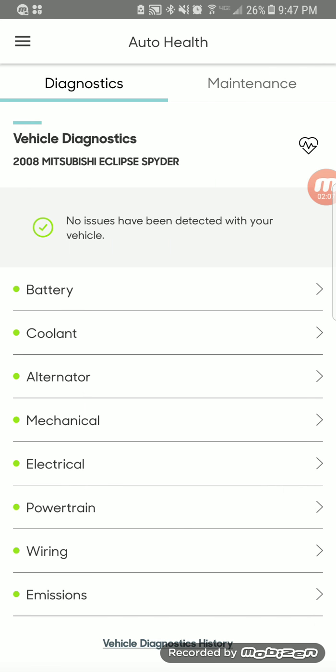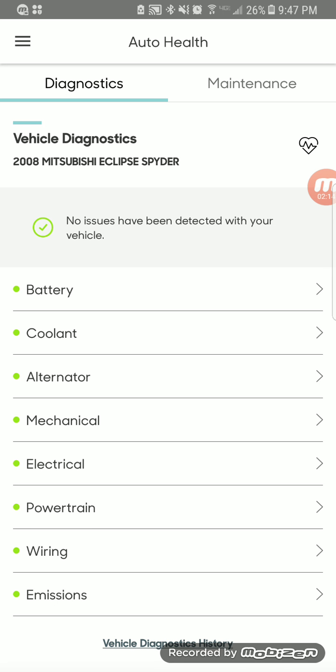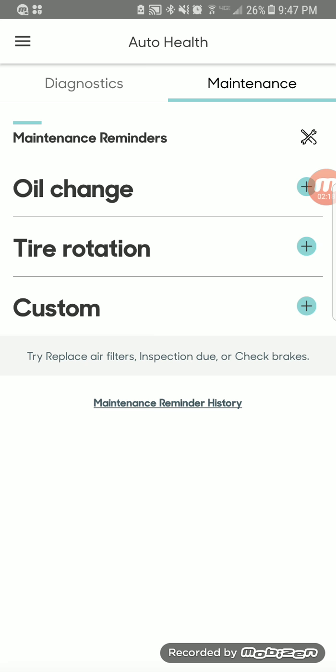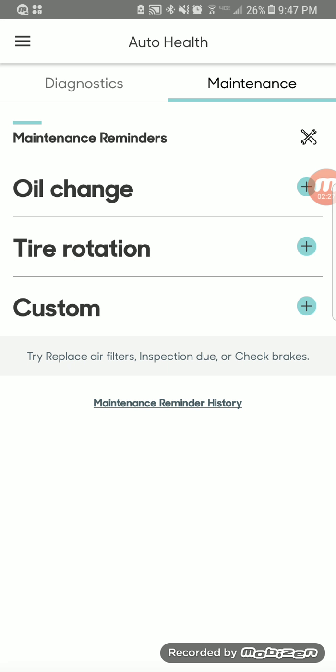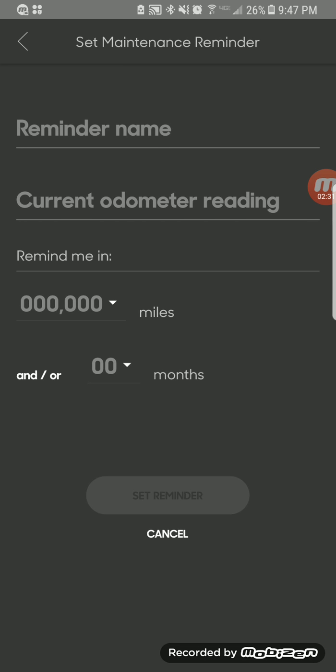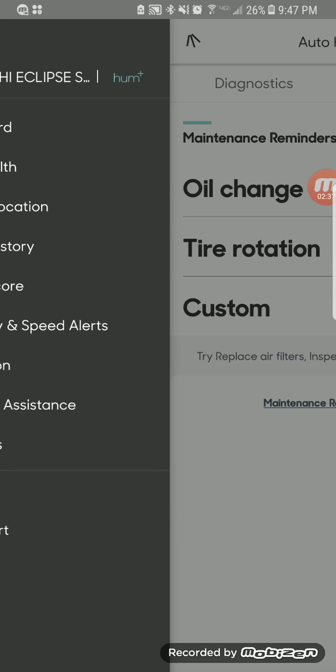It'll check throughout your car and give you an idea of the history — if there was an issue at a certain period of time. Another thing you have here is maintenance reminders, so you can remind yourself to change the oil at a particular mileage or odometer reading, rotate tires, or create your own custom reminders, and it'll remind you at those times.